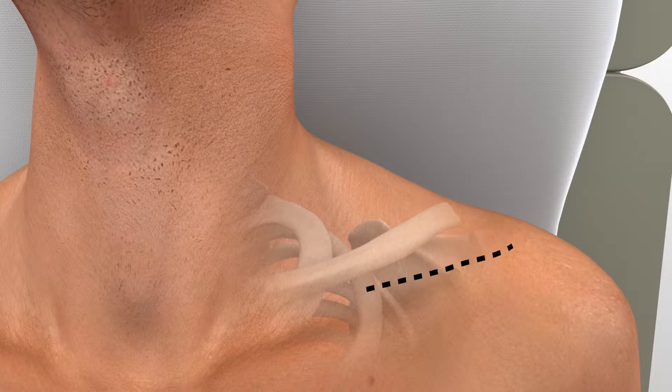The deltotrapezial fascia is sharply incised along the clavicle, and the subperiosteal flaps are raised and protected for future deltotrapezial fascia repair.